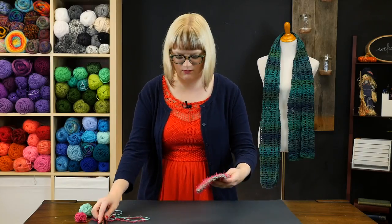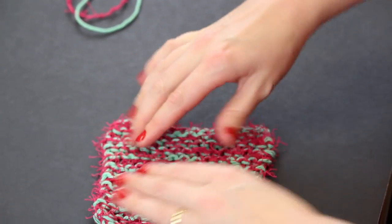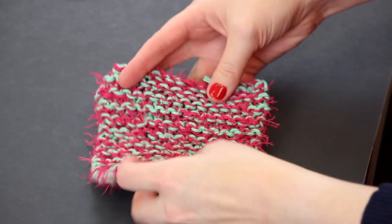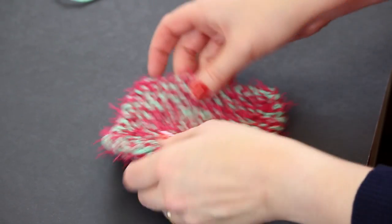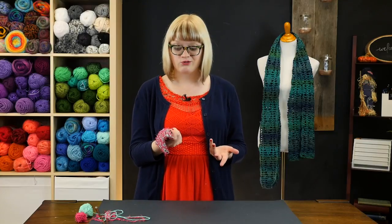Let's take a look at what the full washcloth looks like. You can see the lovely garter stitch bumps all the way across it, and this project has no right side or wrong side. It's really just a matter of knitting every single row until it hits the size you want, and then you're good to go. And because this is a washcloth, there's no need to worry about blocking it or dealing with any of that fancy stuff if you don't want to.